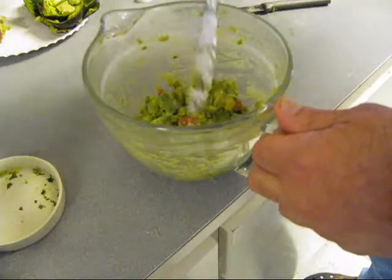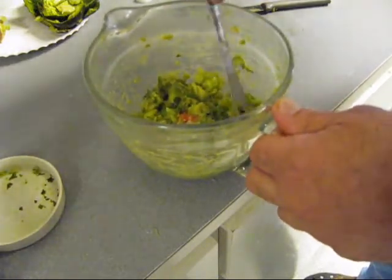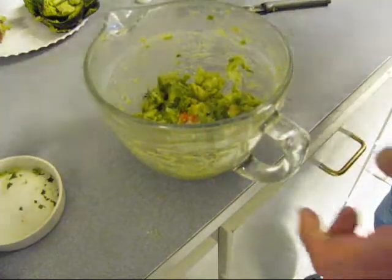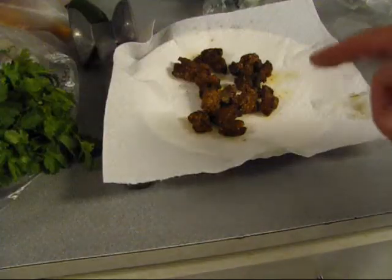See that — yum. Sure, huh? Taste it. Oh yeah, that's righteous!